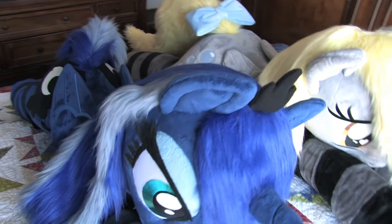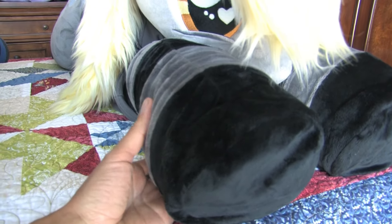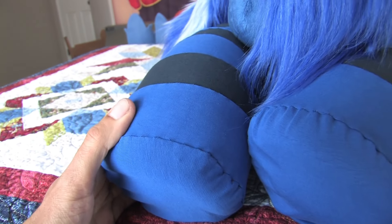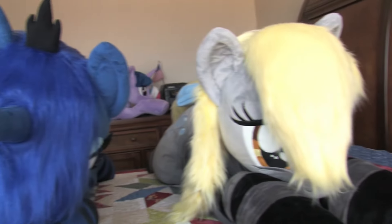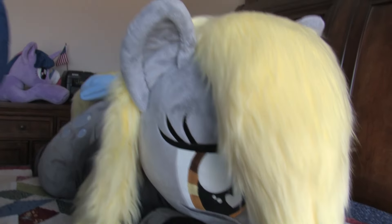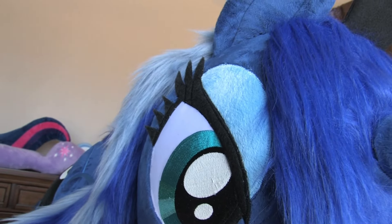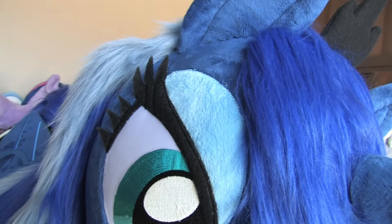With the socks on Derpy, these are like a minky material, but this one on Luna — I'm not sure what type of material it is, but it's not minky. Derpy just has embroidered eyes and eyelashes, whereas Luna does have the 3D eyelash and also this minky material for the eyelid.